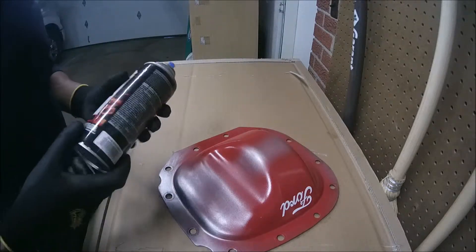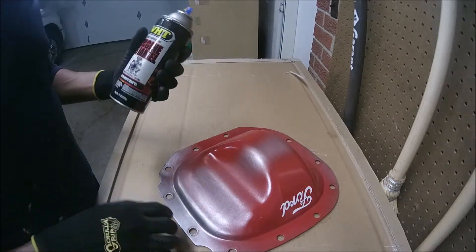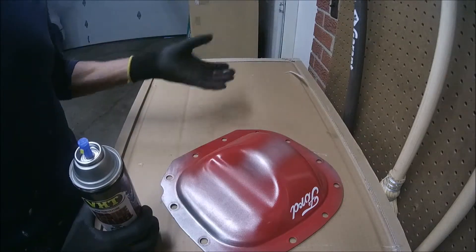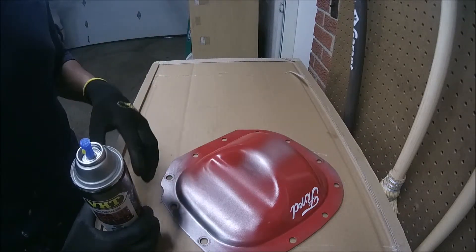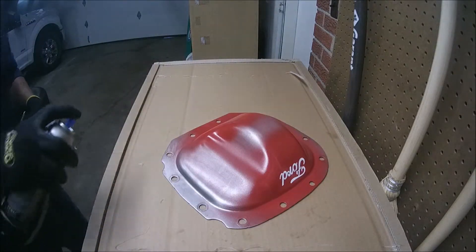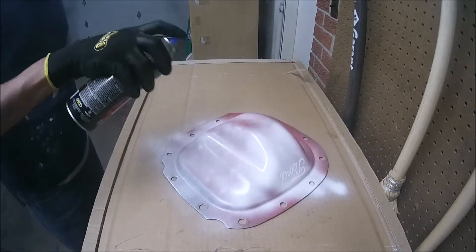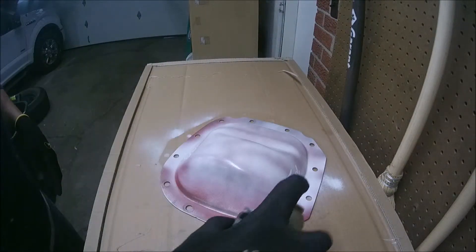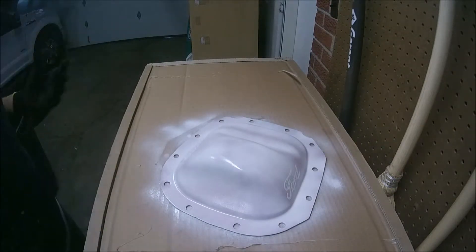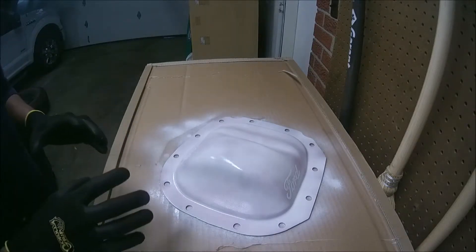The next step is to paint the cap again, but this time using white paint — again, this is high-temperature paint. We're going to repeat the same process: one layer, hold ten minutes, another layer, hold ten minutes. But since this is going to be the main color, I'm going to apply six layers. I'll skip each application for the sake of video time, but again, it's going to be six times.